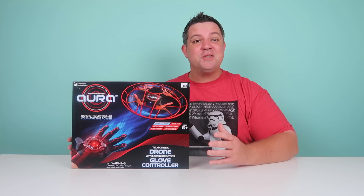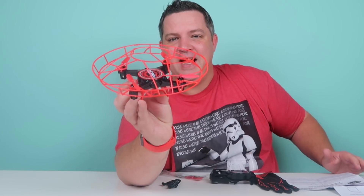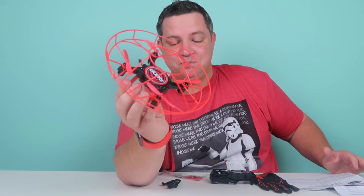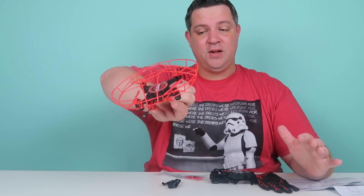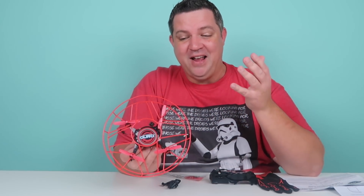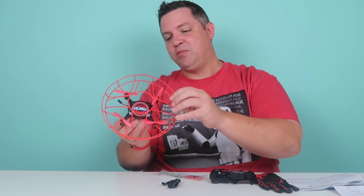Let's get this unboxed and take a closer look. Here's the Aura drone — it is an awesome-looking drone, and I love the protection and the guards for the propellers. This also has basically a one-gesture 360-degree flip that you can pull off. If you've flown a drone before, you know that those are hard to do, so having a one-gesture flip is super awesome.